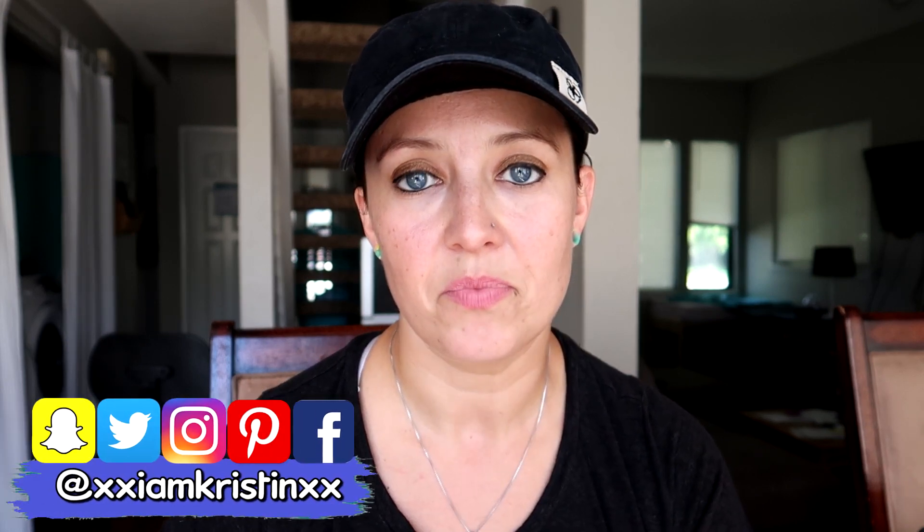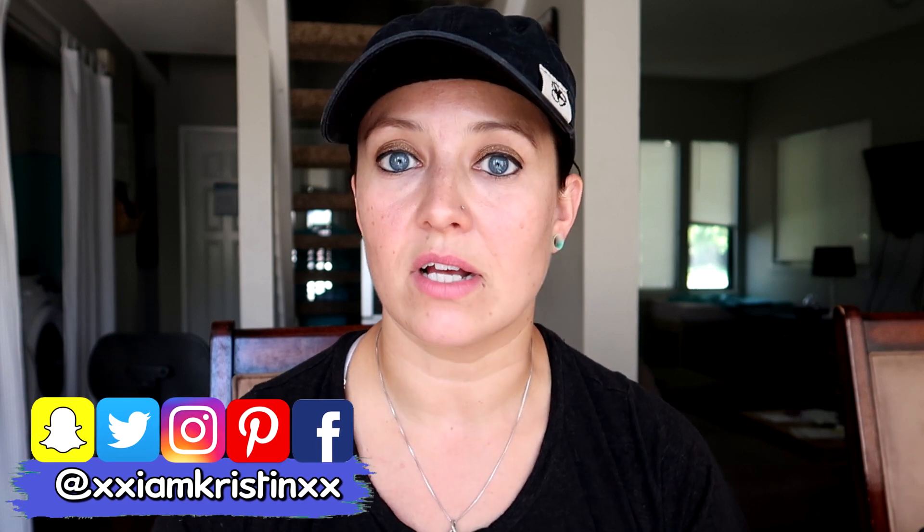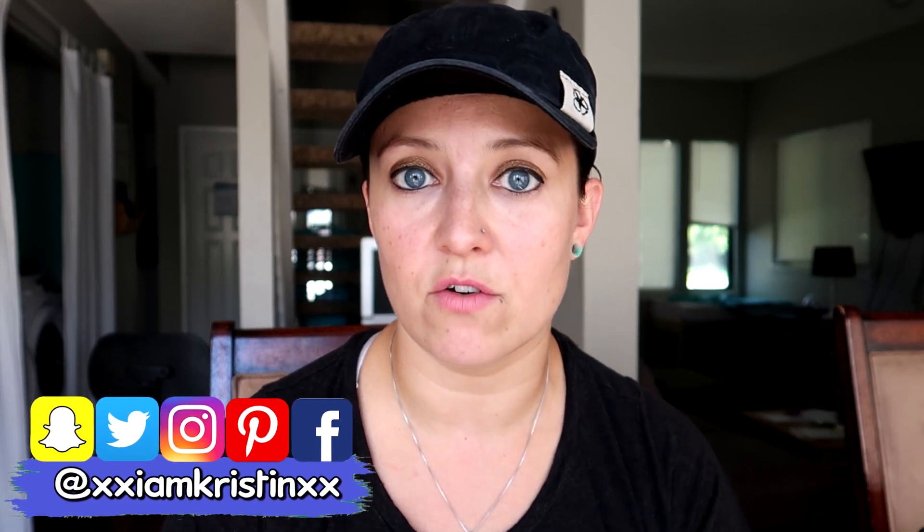Hey guys, it's Kristen. In today's video I'm going to show you how you can dye a pair of your Converse to a different color. I recently uploaded a video on how to clean your Converse, which I'll leave in the description. I recently bought a pink pair of Converse but really wanted burgundy, which was almost twice the price. The pink ones were on clearance, so I got those and I'm going to dye them to try to make them burgundy. I think they turned out great, so let's jump in.